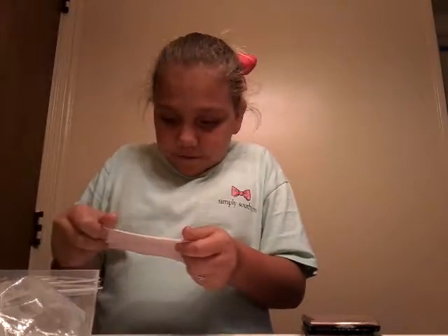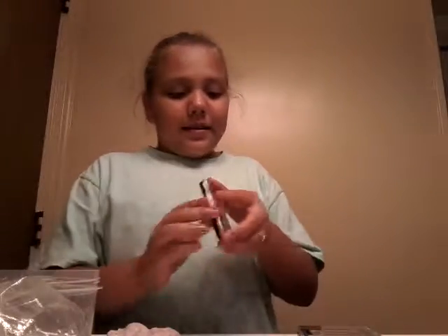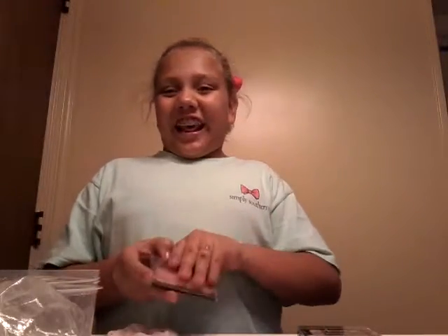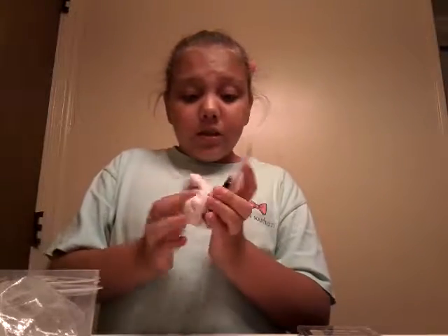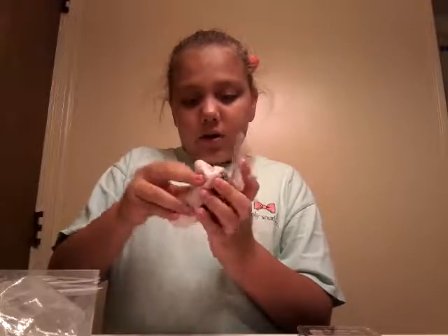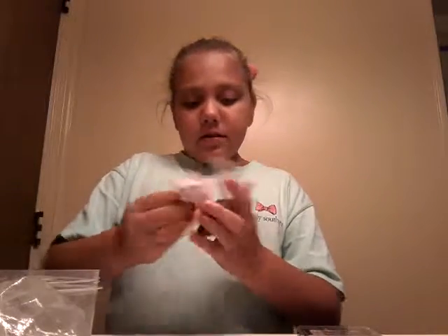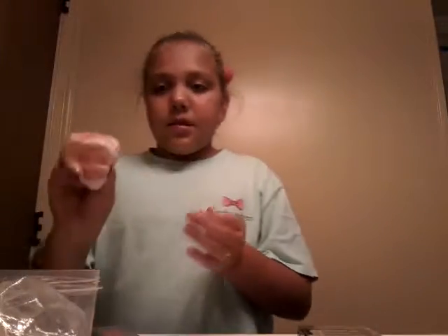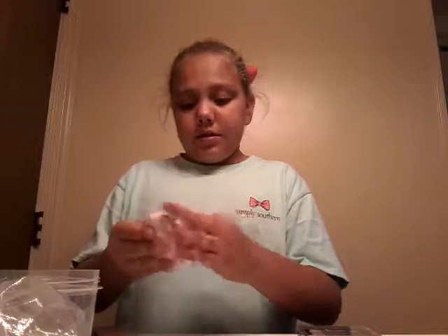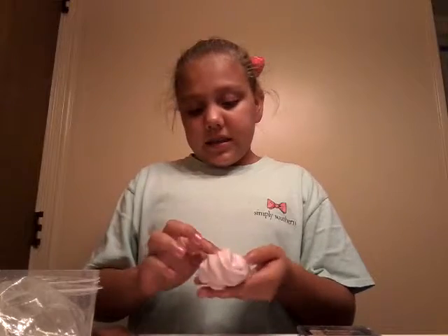This looks so pretty. I actually have some glue, so I might go ahead and do a tutorial later today where I'm going to make slime. I put some more blush on here, and then without touching it I'm just going to put it down in some places.